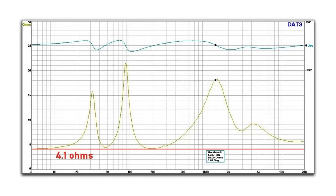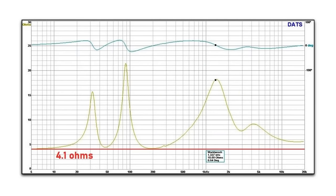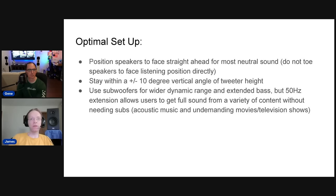Here's the impedance and phase graph. These are effectively a 4-ohm speaker, with a minimum impedance of 4.1 ohms — a very benign load. Any mid-price AVR should be able to run these without any problem. The saddle in the bass region sits just under 50 Hz. No news is good news here — it doesn't dip below 4.1 ohms, and the high sensitivity means any decent receiver will drive these just fine.